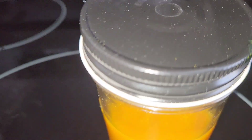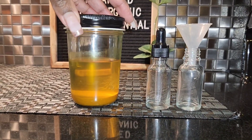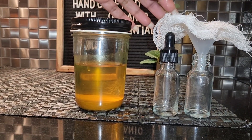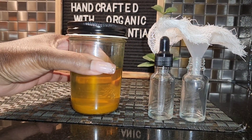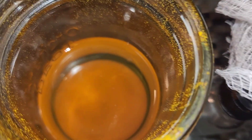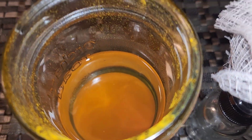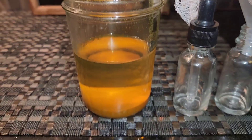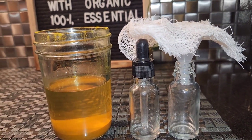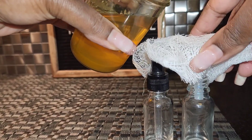Stay tuned and I'll show you how to bottle this. So it is seven days later and this is how your turmeric oil is going to look. We are going to get ready to strain this beautiful oil. Honestly, it's such a gorgeous oil — this turmeric oil has a different kind of glow and it's just gorgeous.